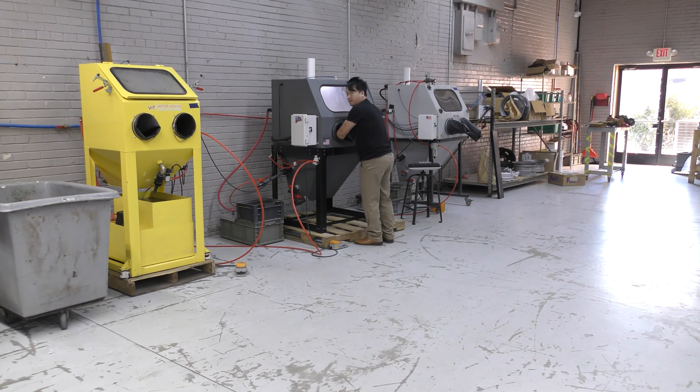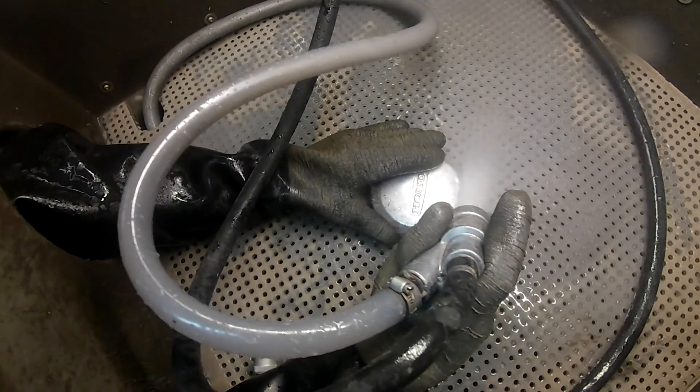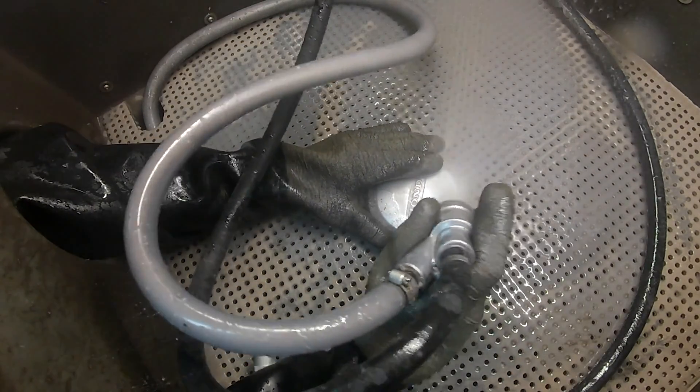Hey Tua, what's your favorite abrasive? In my opinion, I want all my parts to look brand new. So to answer that question, glass bead is my favorite abrasive. Wet blasting with glass bead by far is my favorite abrasive to use.